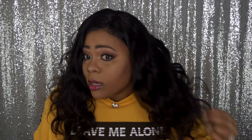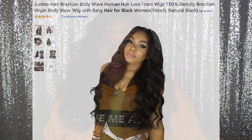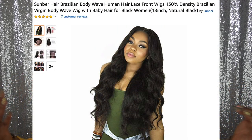This is this gorgeous hair. Now this is 130 density but this honestly feels way fuller than that. I want to say it feels almost like 150 honestly, because it's just really, really full — as you can see, it looks pretty full.